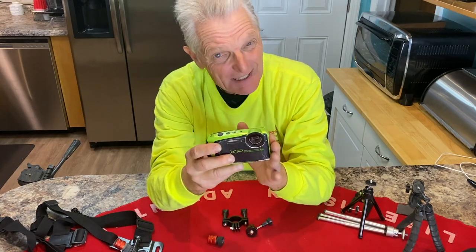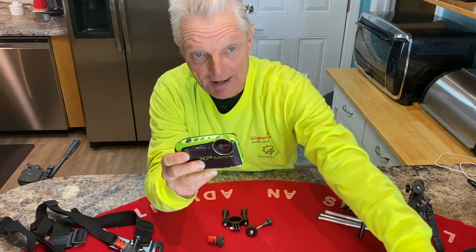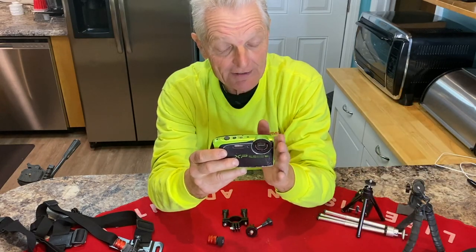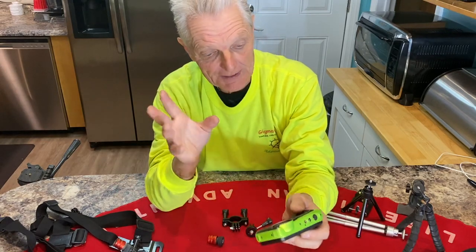One other thing: this camera isn't the best on batteries. So I always keep two spare batteries in my left pocket so I'm ready to go in case one dies. You always want to be prepared for a low battery. Always keep a spare on hand — keep a couple charged.